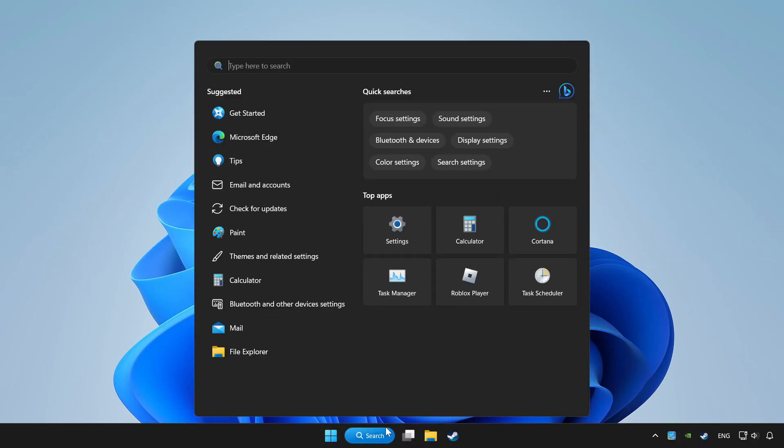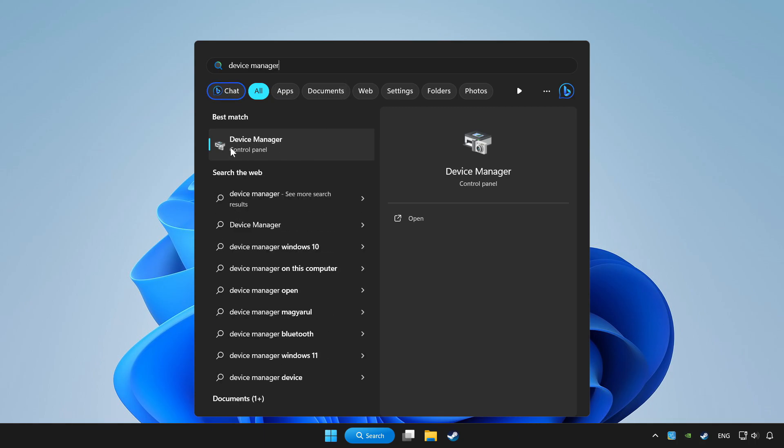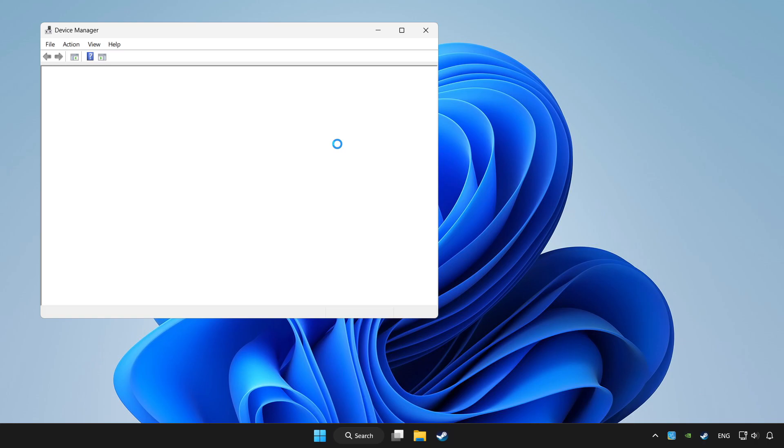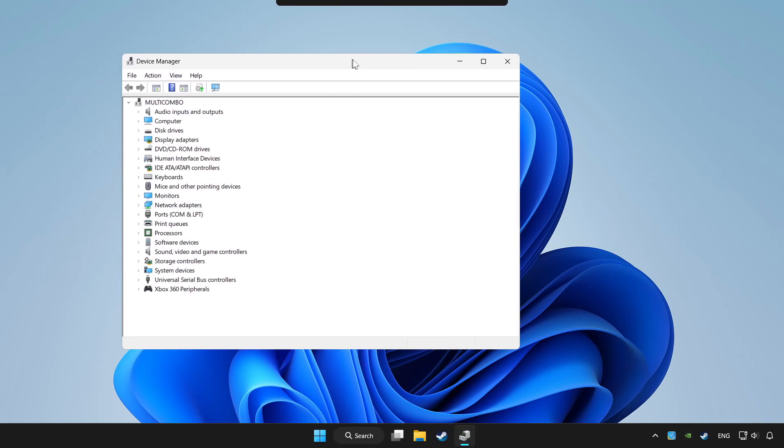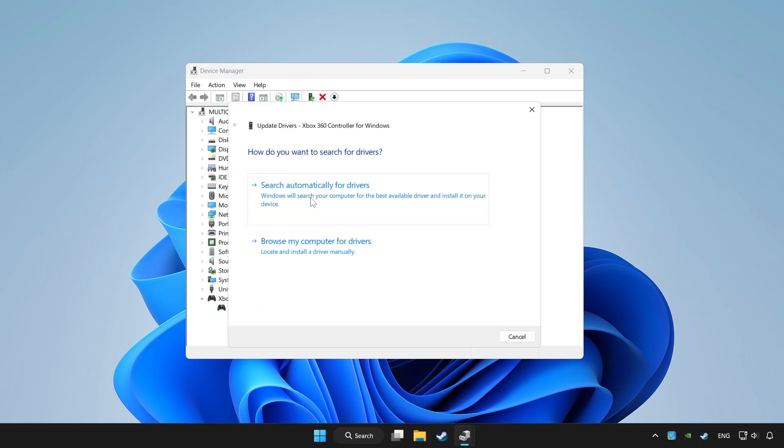Click the search bar and type Device Manager. Click Device Manager. Choose your controller and right click. Click Update Driver. Click search automatically for drivers.